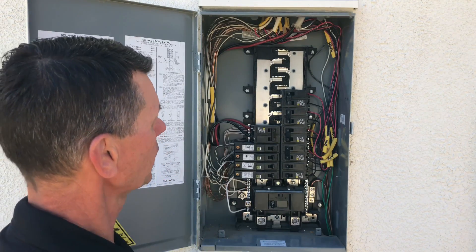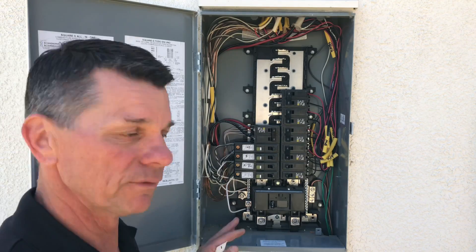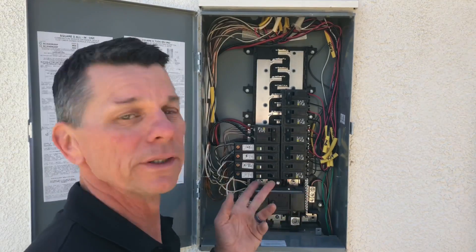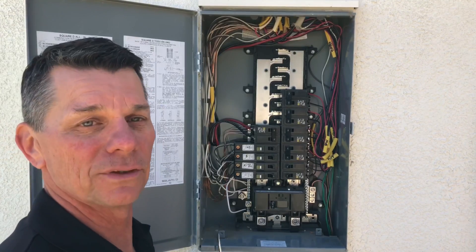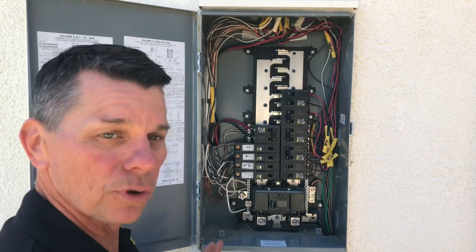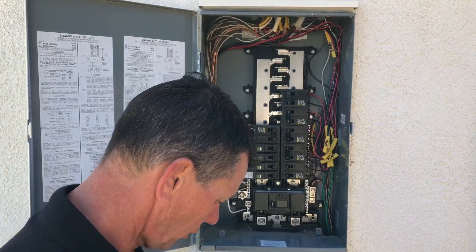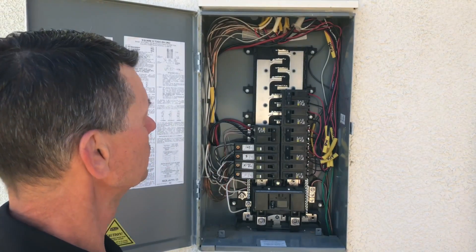This panel looks okay — I don't see any problems with it, maybe just clean up the wood shavings that are in here. If you have a loose conductor that's not landed on a lug, make sure there's a wire nut on it even if the circuit isn't being used. Finally, as you close it up, make sure you put it all back together with all the screws, tighten the dead front, and replace the cover for the grounding connection.